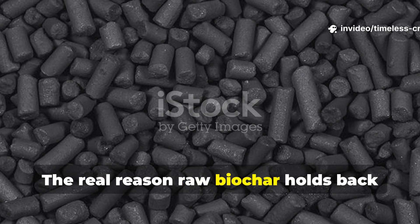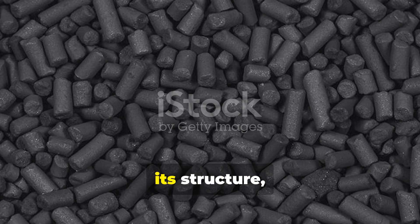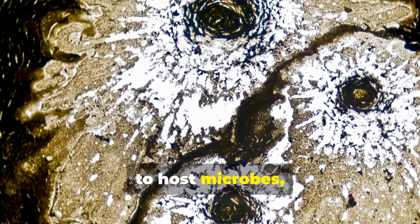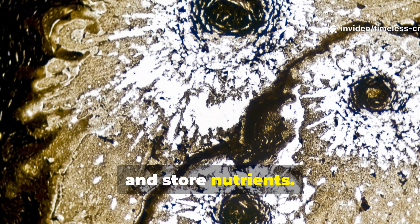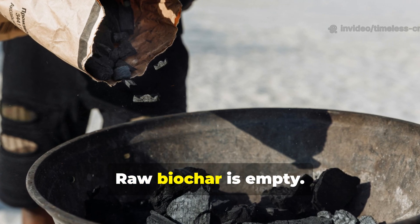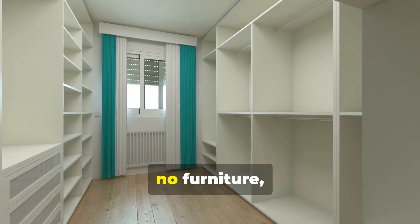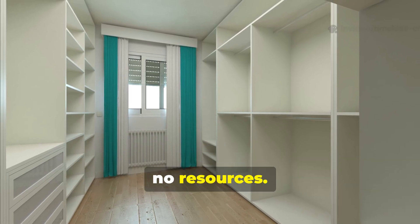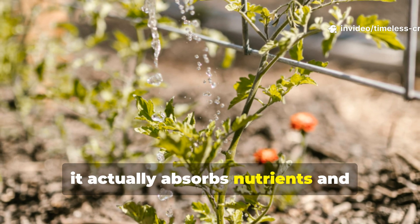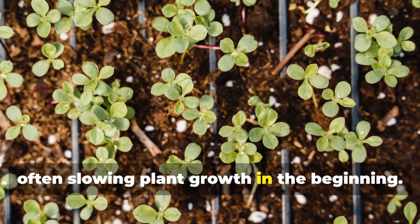The real reason raw biochar holds back your soil: biochar is impressive because of its structure, with millions of microscopic pores ready to host microbes, hold water, and store nutrients. But structure alone isn't enough. Raw biochar is empty — it's a set of vacant apartments with no residents, no furniture, no resources. When you put it straight into your soil, it actually absorbs nutrients and moisture before releasing any benefits, often slowing plant growth in the beginning.